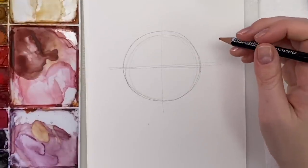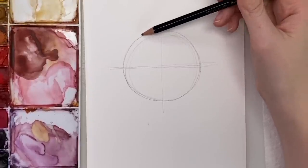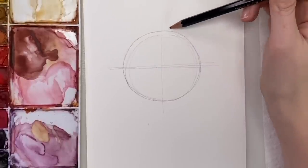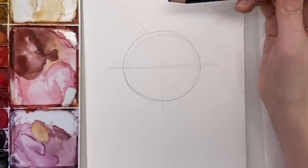Now we're going to draw the ears. The ears are going to be halfway in between — actually maybe a bit more down, leaving a bit more space in between them up here. We're just going to do some rough triangle shapes like that.